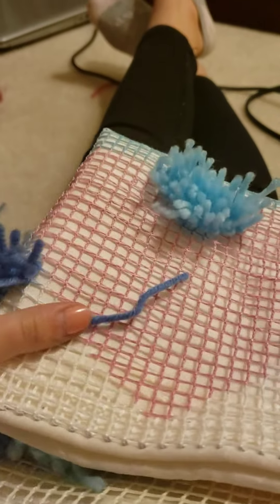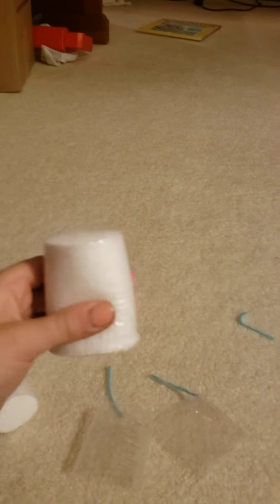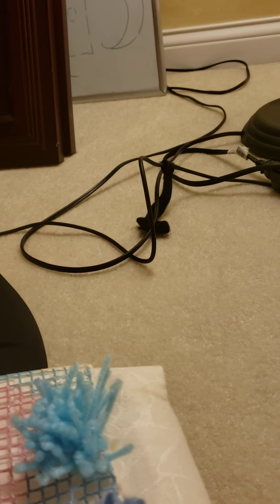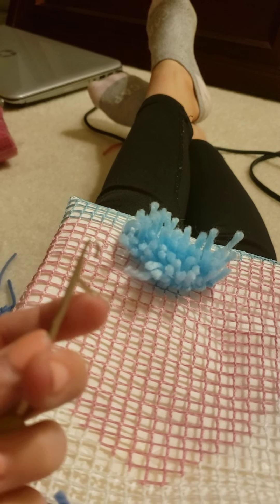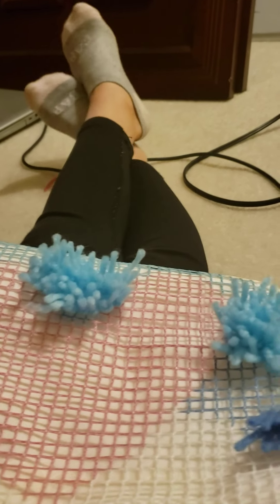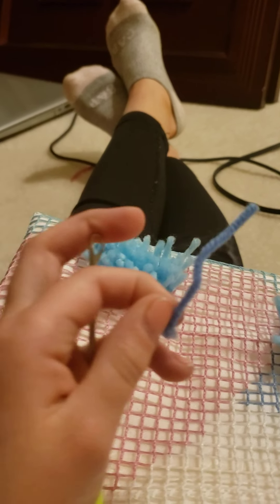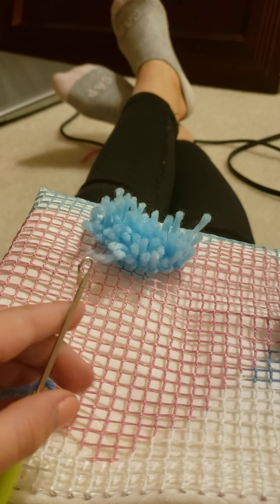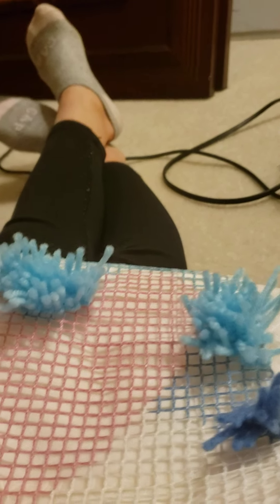First you're going to get your thread. Most don't come in packets but mine do. I have my packs right here. And I'm going to show you how to do it. You're going to take your hook and you might see the floppy part — don't touch this. If this breaks, you're going to need to get a new hook. This is like one of the most important parts. So take your thread and you're going to put it on the hook.